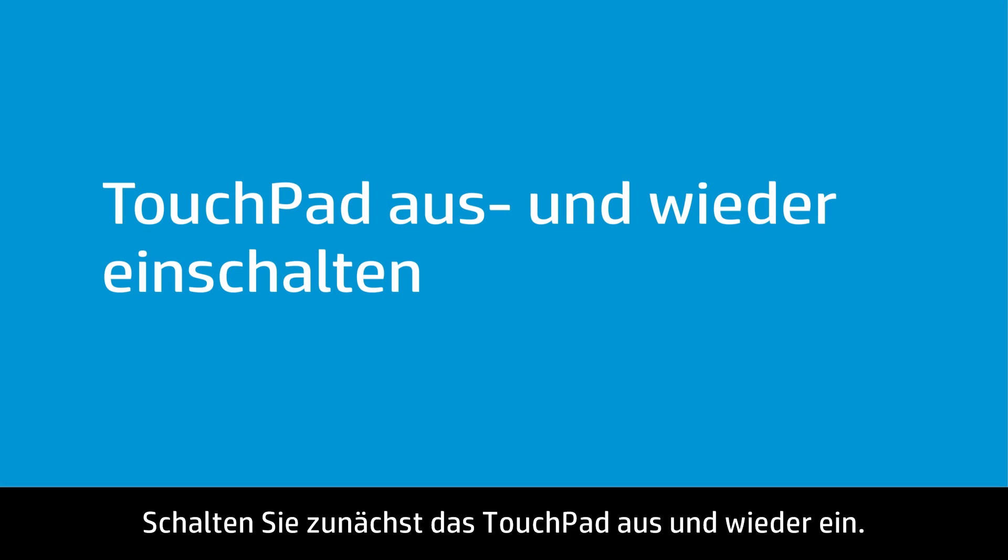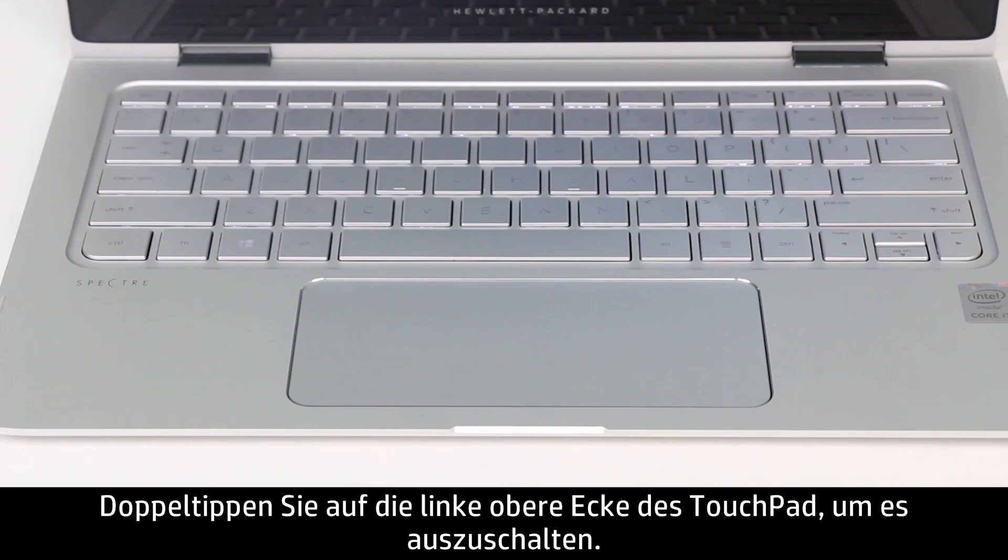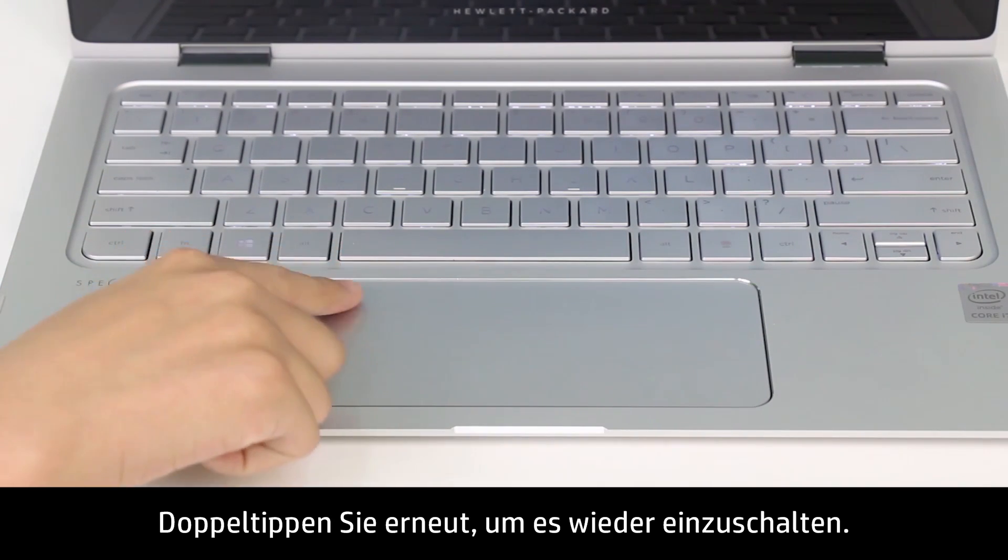First, turn the touchpad off and back on again. Double-tap the upper left corner of the touchpad to turn it off, then repeat to turn it back on.